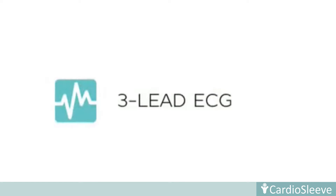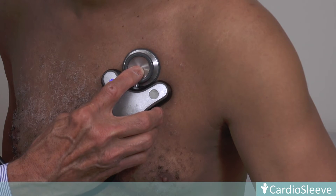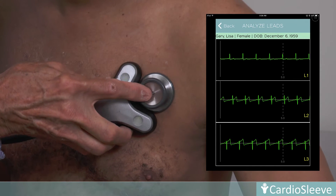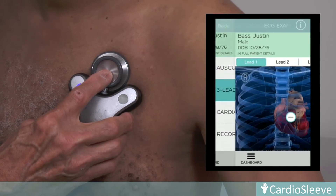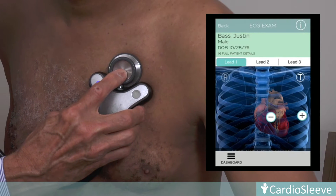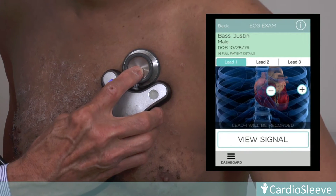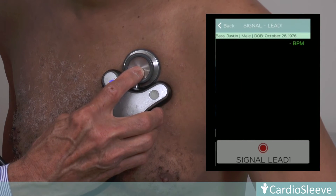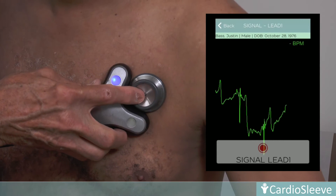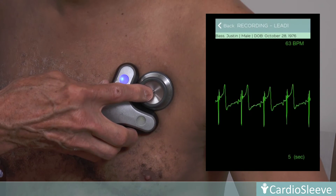CardioSleeve dry ECG electrodes record high-fidelity ECG at leads 1, 2, and 3. To begin, a chest illustration displays the proper CardioSleeve placement for a specific lead recording. Once the device is properly placed in lead 1 orientation and view signal is pressed, a full-screen ECG tracing is displayed. When a satisfactory tracing has been acquired, the record button is pressed. This process can be completed for leads 2 and 3.